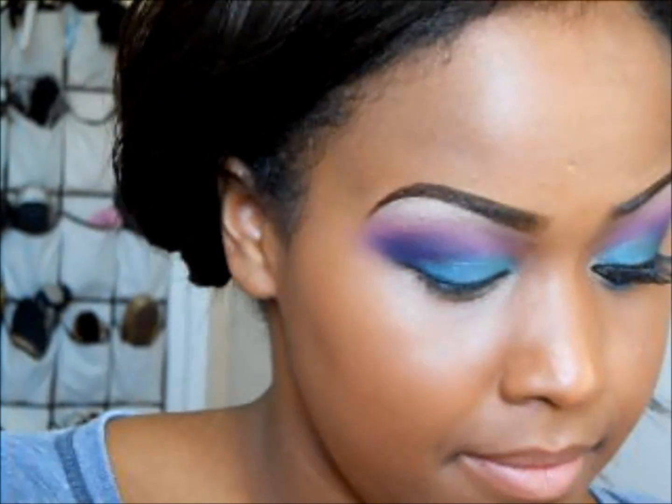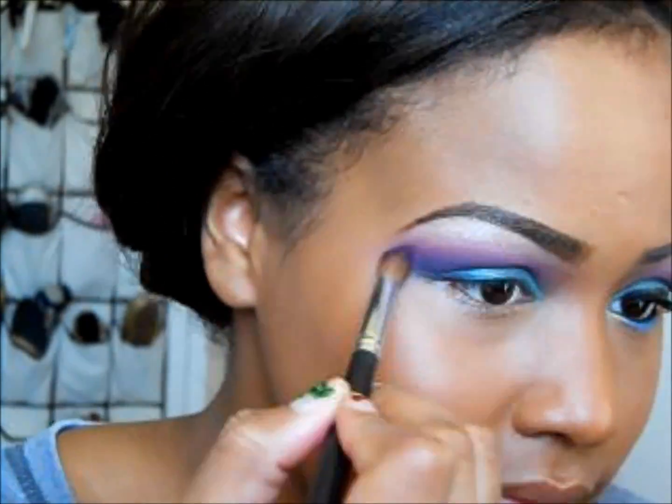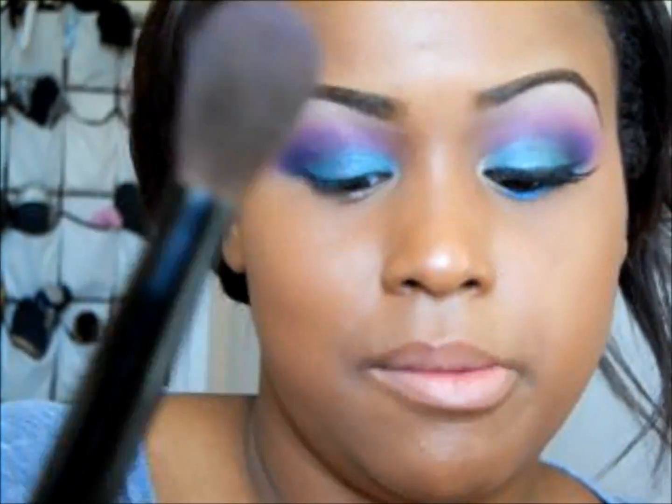Going back in with Poison Plum from the Sugarpill palette and blending out, then going back with your blending brush and the pink.